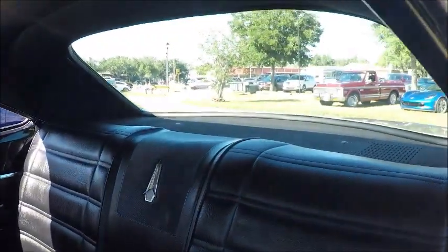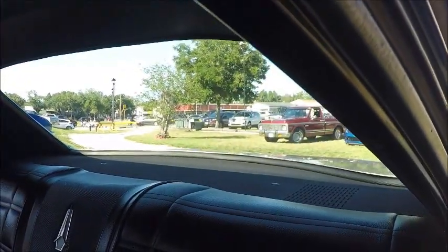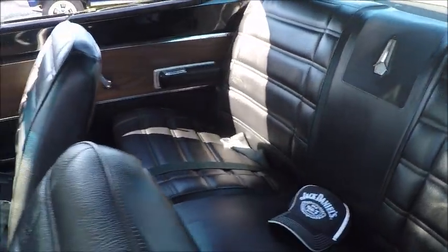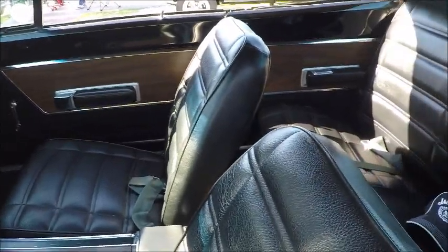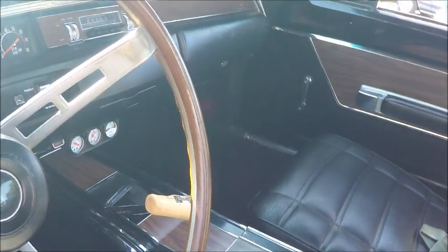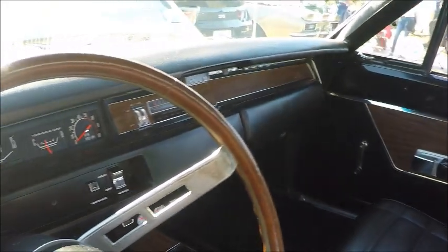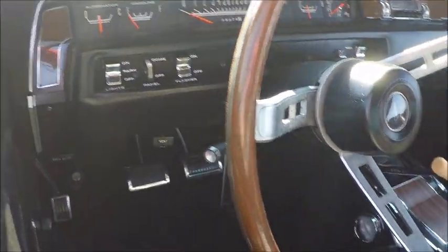Interior looks perfect really. We have a console and a 4-speed manual with a Hurst shifter. Notice the tach there in the dash.